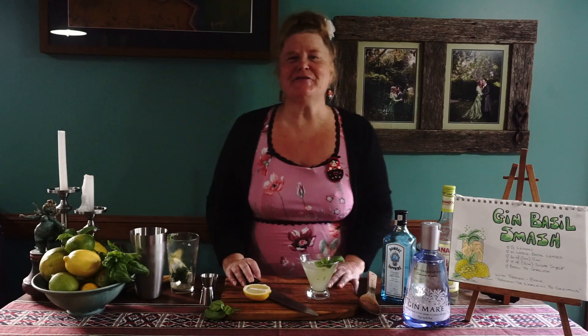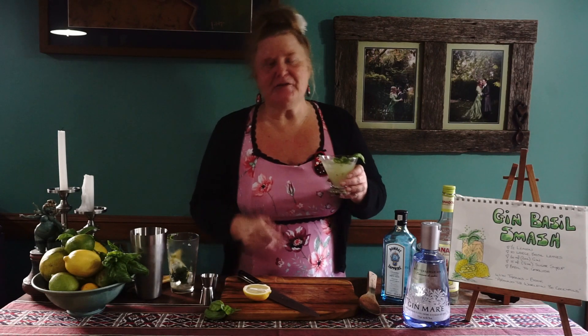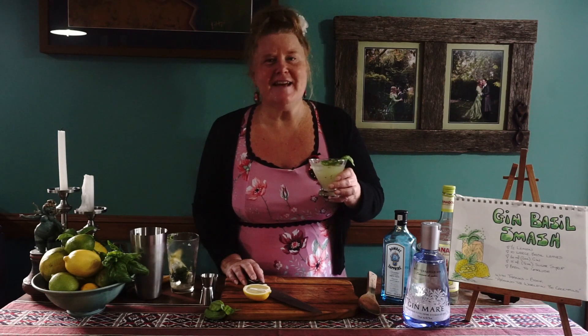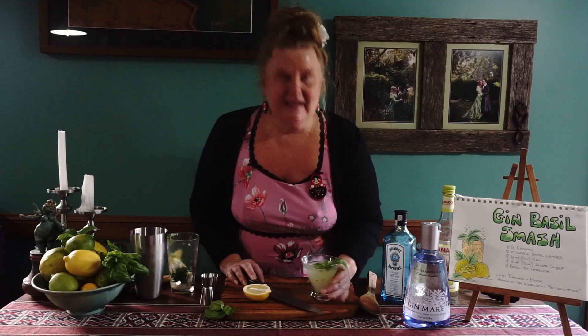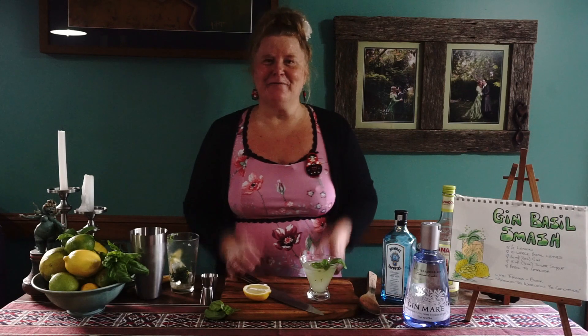I hope you've enjoyed today. I'm loving this Gin Basil Smash. I hope you're going to love the Gin Basil Smash too. Please write in the comments — I'd love to hear how you went. And that is all for me, the cocktail queen of Mount Tambourine.